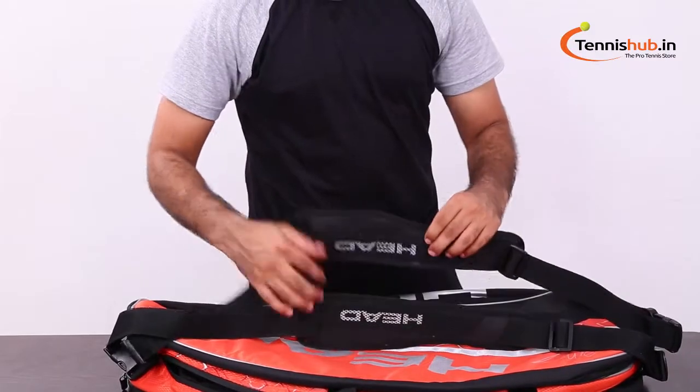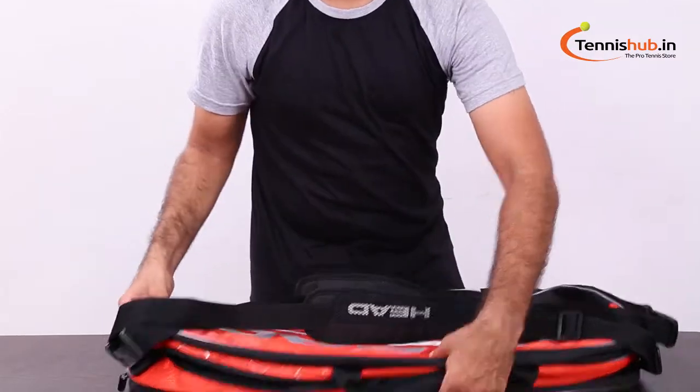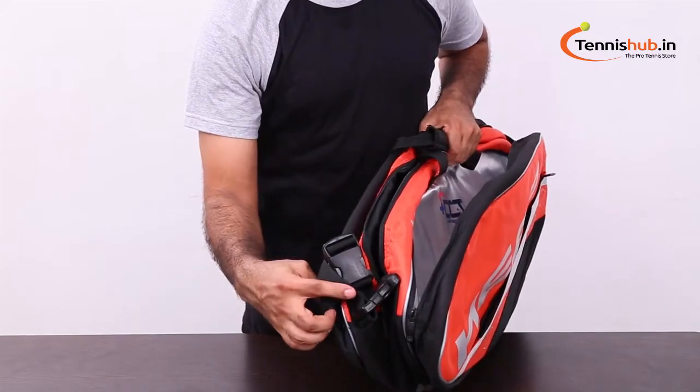Well padded, adjustable and removable backpack straps and a middle grab handle allow for a comfortable and easy carry. Just a few clicks away to grab this awesome bag at TennisUp.in. Happy playing guys!